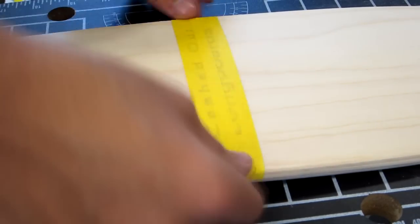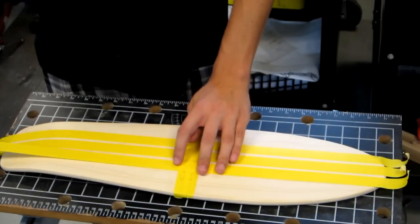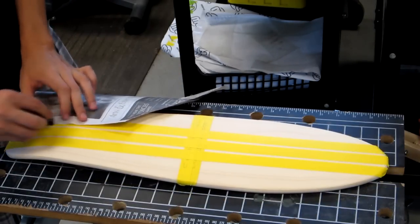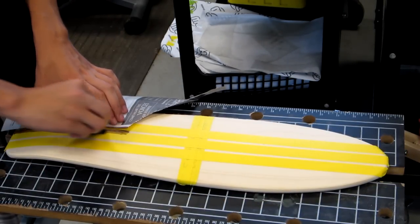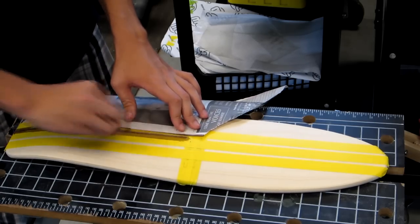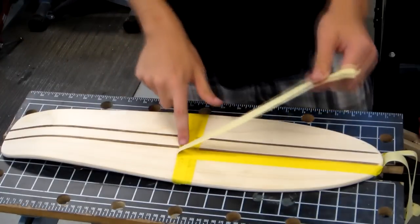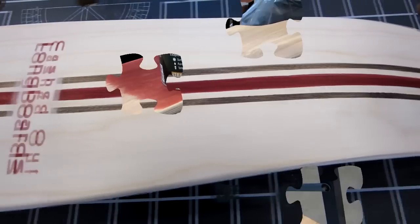If you want to stain your cruiser, tape over the parts of the board that you don't want to get stain on. I use tape to make pinstripes, as shown here. Don't use too much stain to make sure it doesn't bleed under the tape. I also use newspaper to help keep the stain off the board. Remove the tape to reveal your design. Here's my stained cruiser, ready for clear coat.